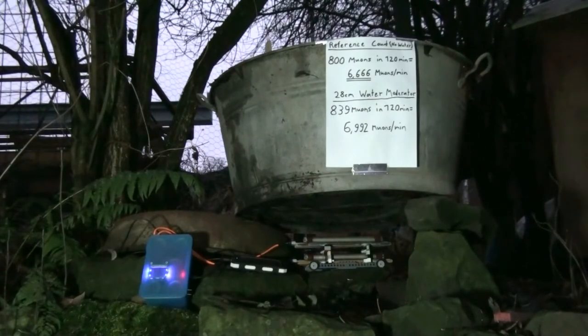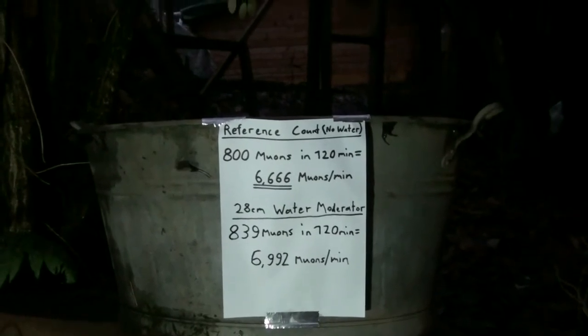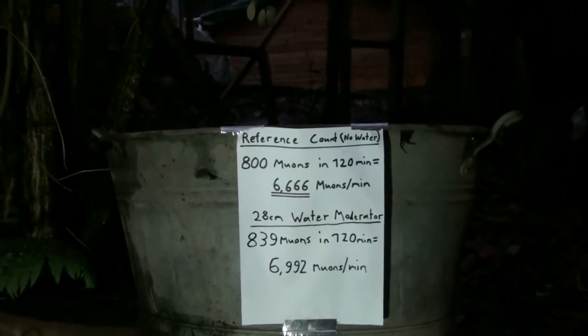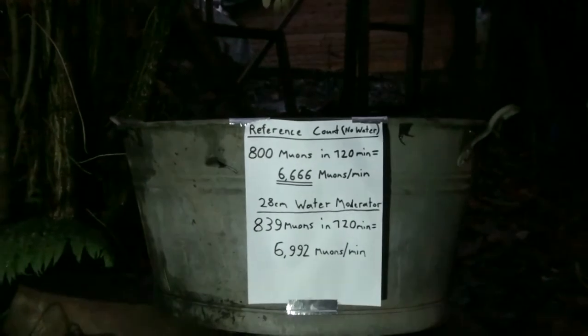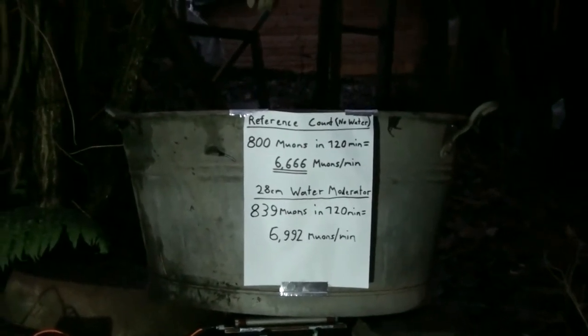Okay, this is interesting. It's two hours after the start of the test, it's getting dark so I put up a floodlight. The results are weird — I'm getting more muons through the water than without it. Through the water I have 6.992 muons per minute, while without the water I had 6.666 muons per minute. I did this experiment with a smaller setup several times in the past and got different results — sometimes less, but most of the time more.